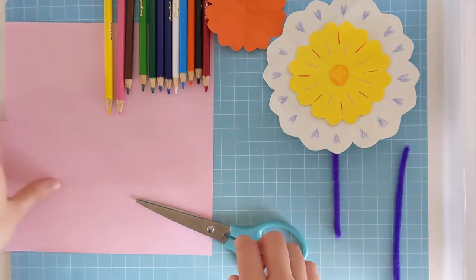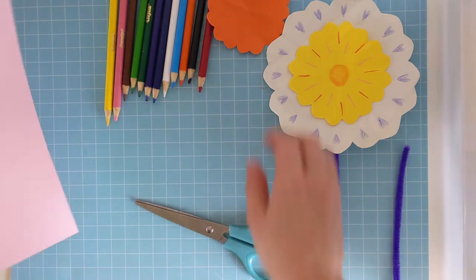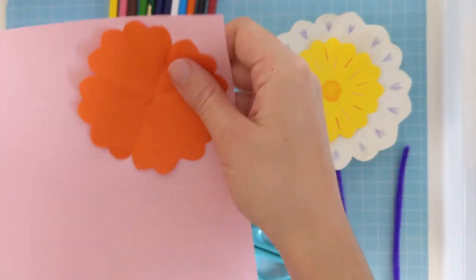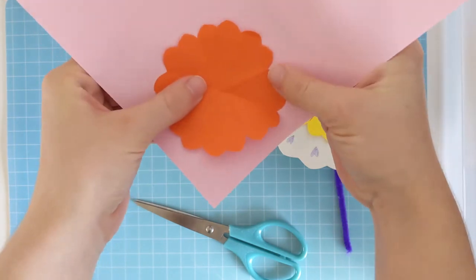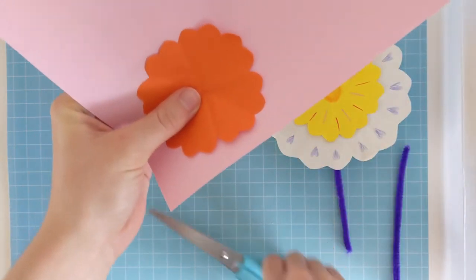Alright, let's do some pink now. I want this square to be a bit bigger than my orange square. So I'll use my orange one as a guide and I'll make it a little bit bigger when I cut my square out.